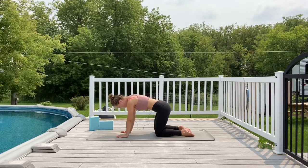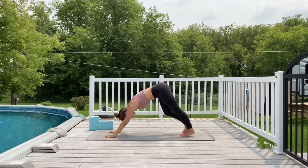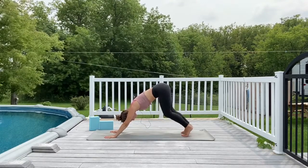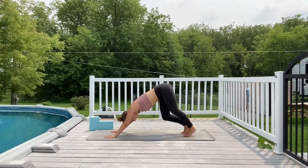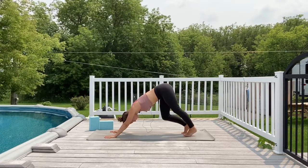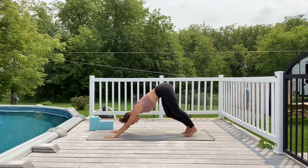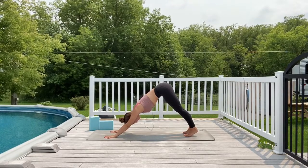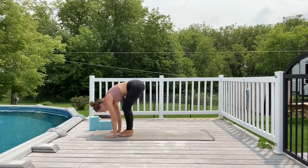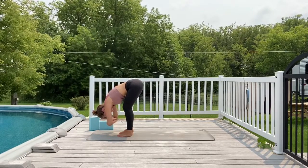From here, come back to your neutral tabletop pose. Walk your hands in front of you, curl your toes underneath, and lift the hips up and back into downward facing dog. Take a moment here to pedal out the feet, drawing one knee in towards center and then the other. Walk your dog — you might feel a little stiff, just find any movement that feels good to you. Then come to a neutral downward facing dog, bend through the knees, gaze forward, and walk your feet up towards the top of your mat. Find a nice forward fold, maybe clasping your elbows and rocking gently from side to side.